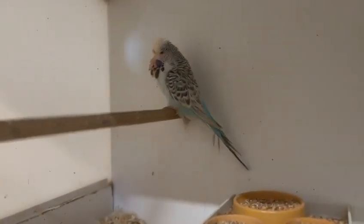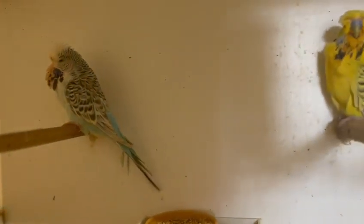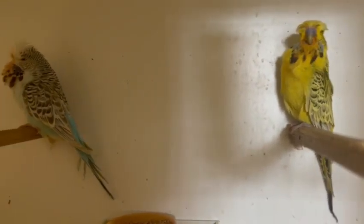Here's a breeding pair of Texas Clearbodies — a Texas Clearbody Grey Green cock and a Texas Clearbody Sky Blue hen. These have currently got two chicks of their own and they've got other chicks fostered into their nest.